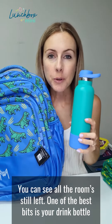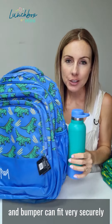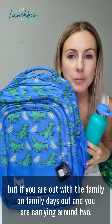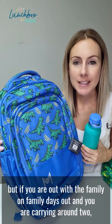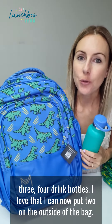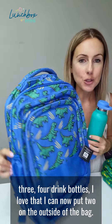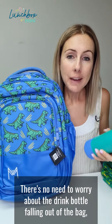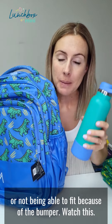One of the best bits is your drink bottle and bumper can fit very securely in one of the two side pockets. You may only use one for school, but if you are out with the family on a family day and you are carrying around two, three, four drink bottles, I love that I can now fit two on the outside of the bag. There's no need to worry about the drink bottle falling out or not being able to fit because of the bumper.